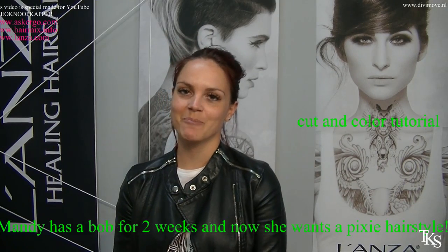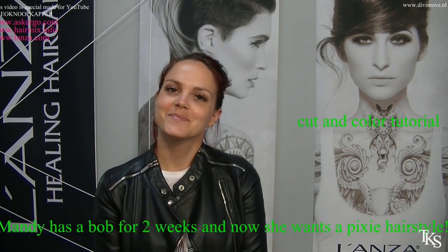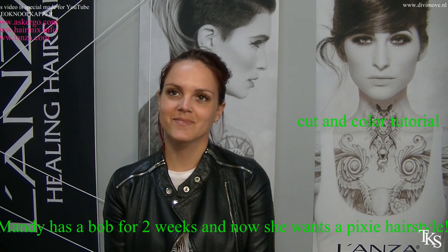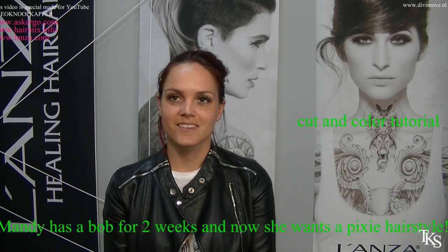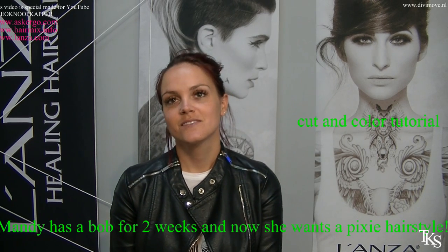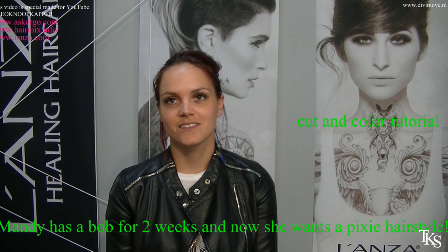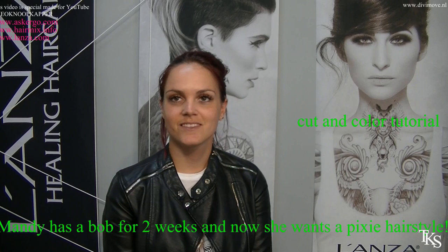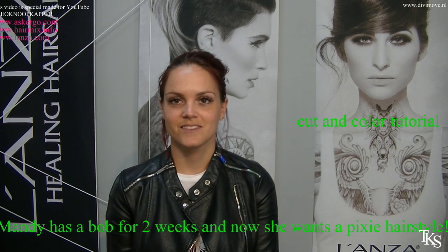I'm back with Mandy and I'm going to give her a pixie haircut. Mandy is back after two and a half weeks and she wants a pixie hairstyle. I'm going to cut her hair with the latest hot razor of AirGo, and I will give her a stunning new pixie hairstyle with a little bit of new color.